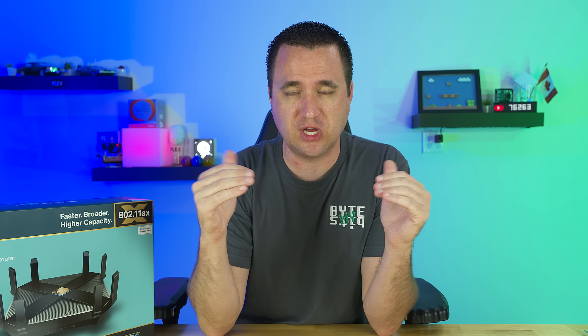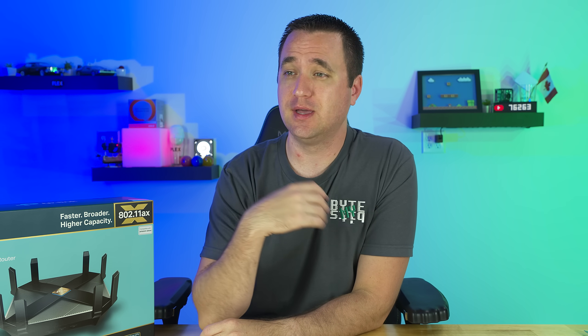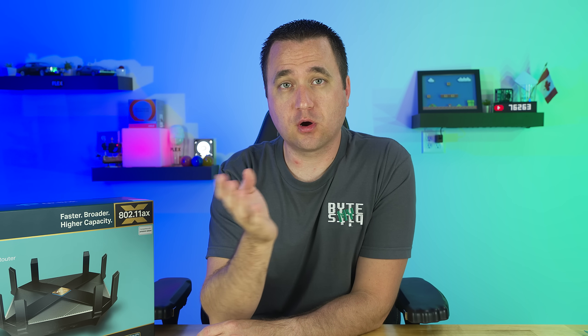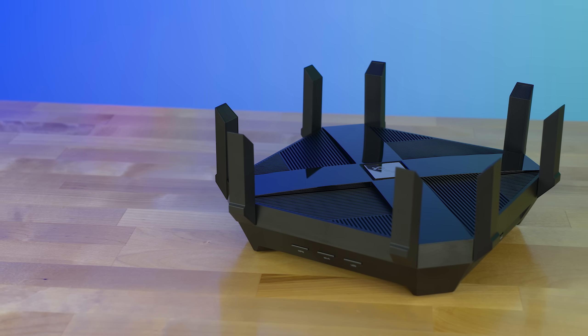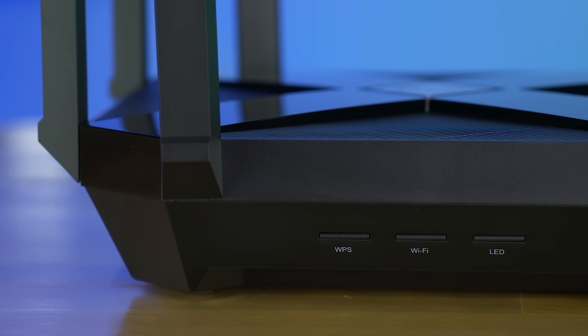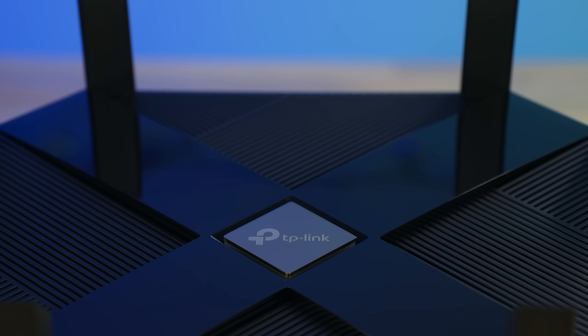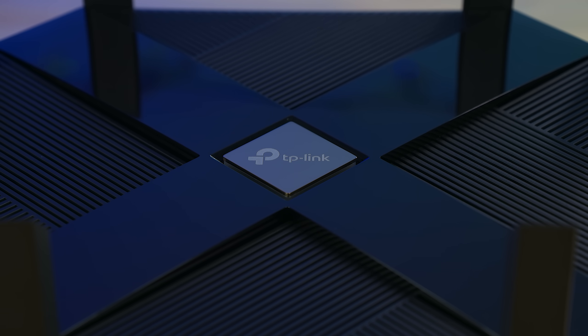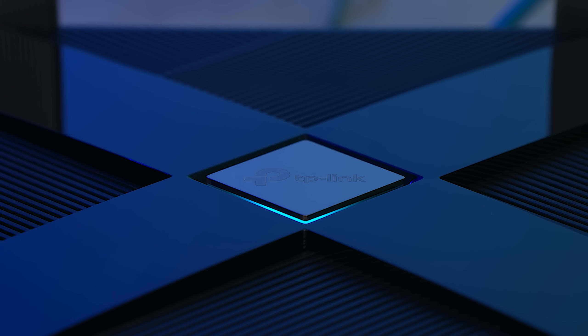Wi-Fi 6 basically jams as much data as possible into each burst of information while serving multiple devices at the same time, so you don't have a small packet of data taking up an entire highway's worth of bandwidth while other devices wait their turn. This is a huge deal today because of all the smart devices we're adding to our homes — smart thermostats, light switches, garage door openers, cameras, even refrigerators — all requiring constant small communications. It's not until you get to a dozen or two devices that you start noticing network lag.